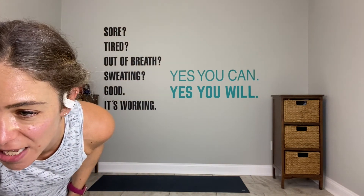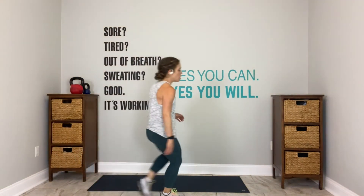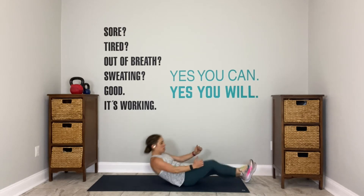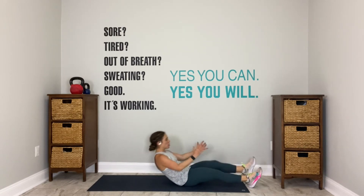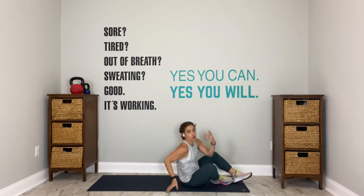Come on, last one. 3, 2 — on your back, go. Runner sit-up. Pull, pull, pull, pull. Use your breath to make room for the movement. There you go. You're already 15 seconds in, 15 to go.